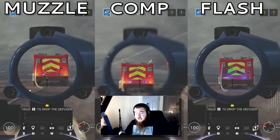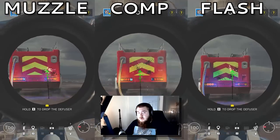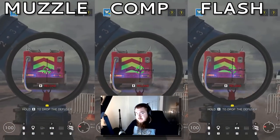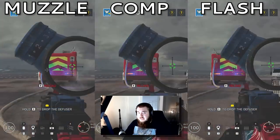For the PDW, flash hider. Comp was odd, and muzzle brake was too wobbly. For the T95, flash hider. Comp was too jumpy on the vertical with the one-shot, and muzzle brake had too much sway. For the M762 on Zofia, muzzle brake. Comp is a very close second in my opinion, but the one-shot recoil was definitely a deal-breaker for me.